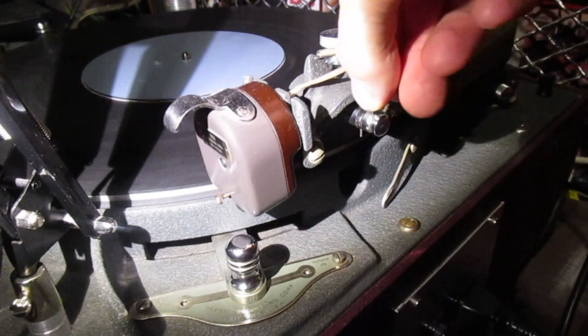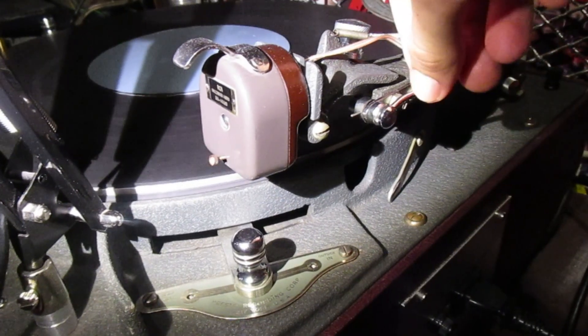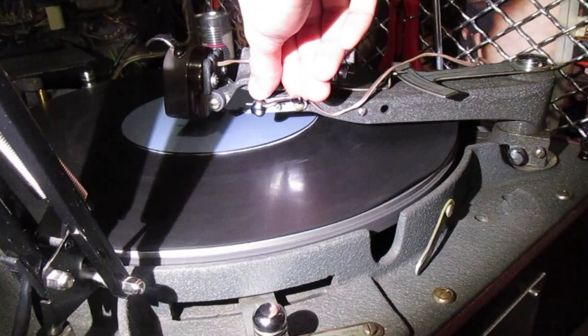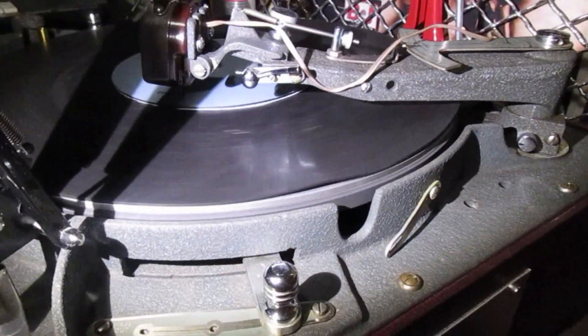You can drop and lift the head by means of a lever on the side, and you can basically place it on any position you want and engage the lever to start the thing moving.